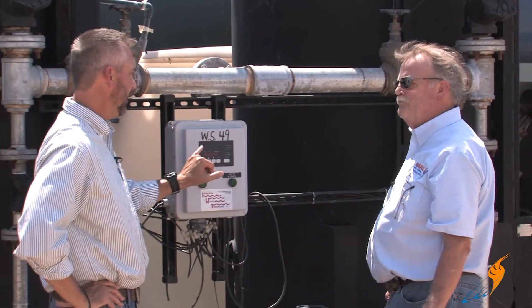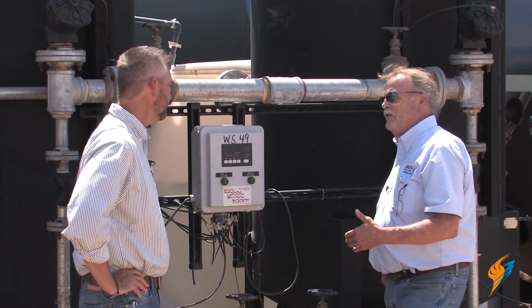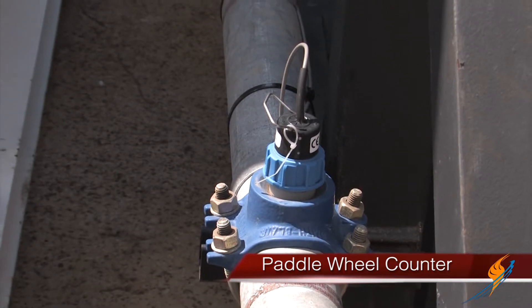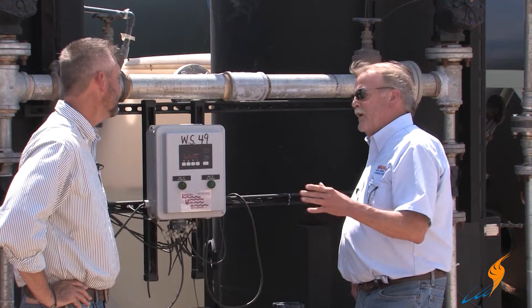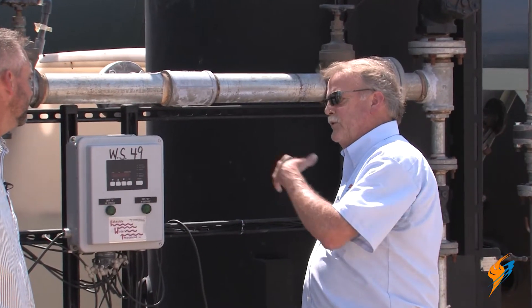You put the hardness of the water and the gallons into the controller. There's a little paddle wheel that measures the gallons flowing. When it reaches that figure — say we put 100,000 in there — that's when it switches to the other unit.